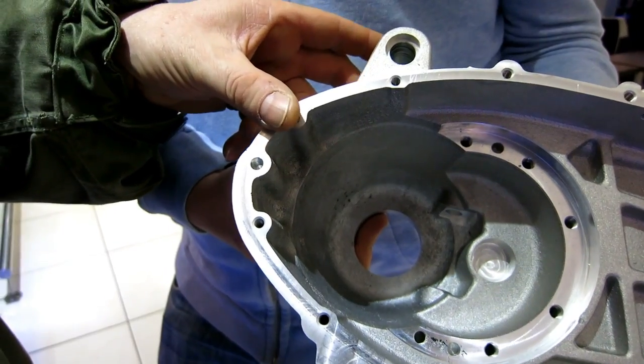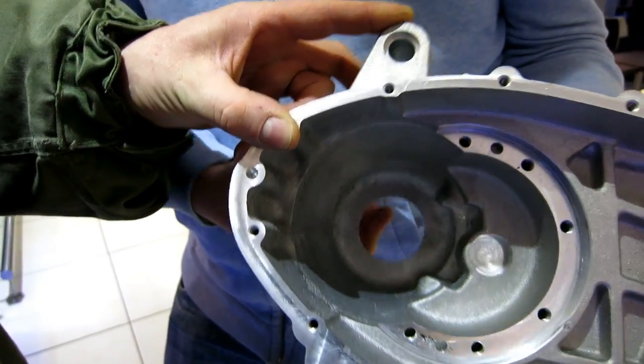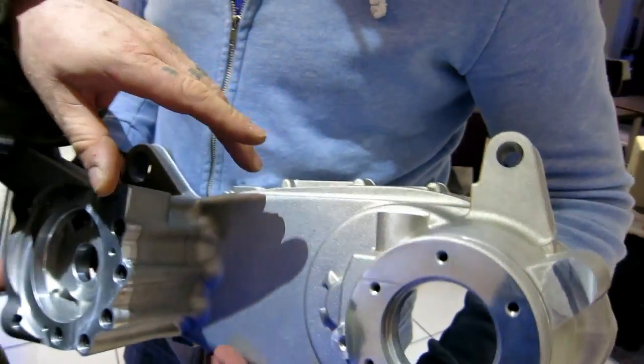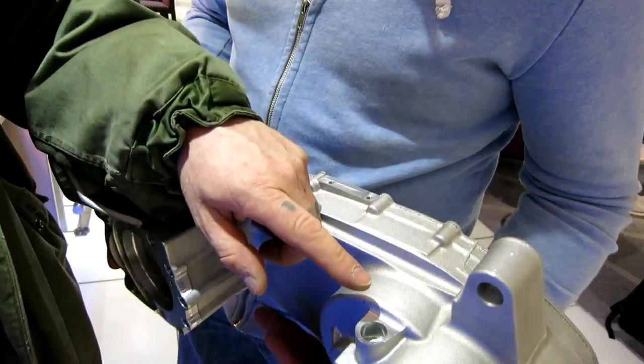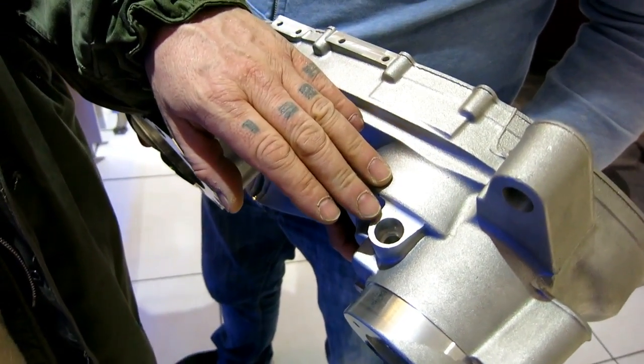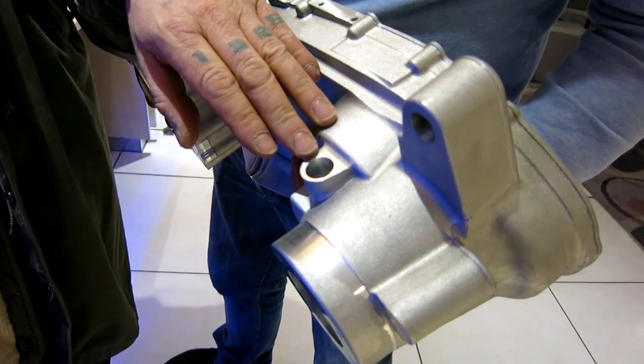Going around the back — if we spin the casing over — this area here is totally different. The gear selection shaft that goes into the engine will now have a bearing inside it, similar to the Vespa cover.